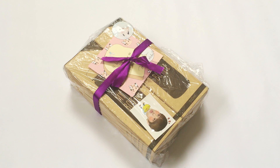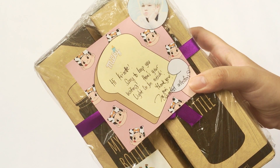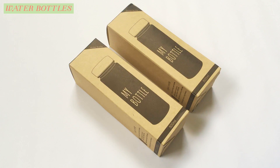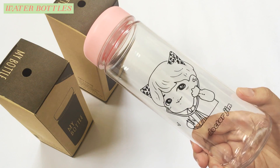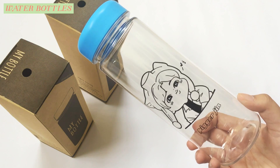First thing I'm going to show you guys are the water bottles, and before that, the group manager left a little note for me, so thank you so much. And these are the two bottles, and they come in these boxes. This one is color pink, while the other is color blue.